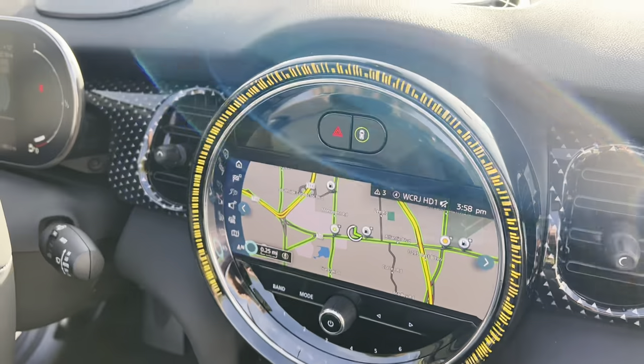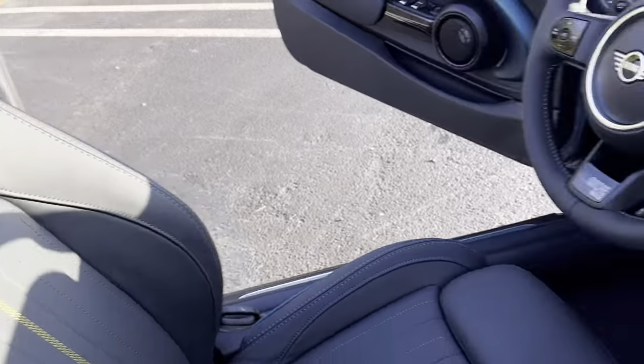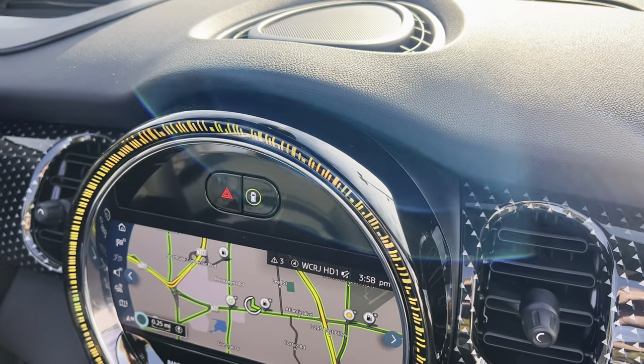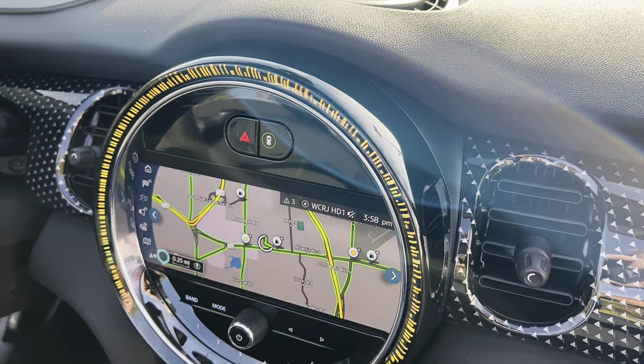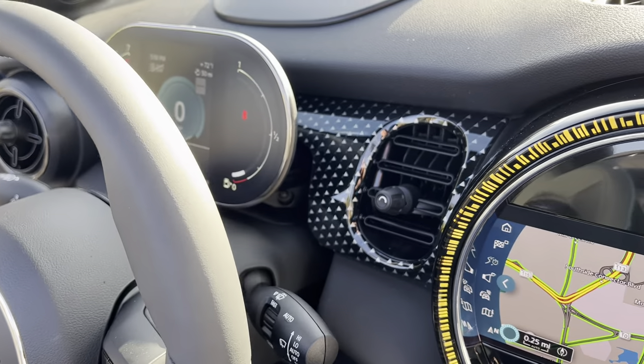I set the ambient lighting to a yellow hue to match the stitching just for fun. Obviously there are 12 different colors you can choose from — you can choose a blue as well. There's the steering wheel and again that dashed surface.